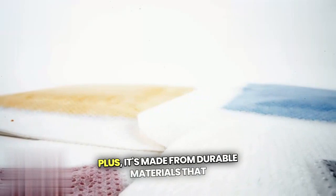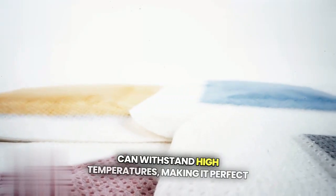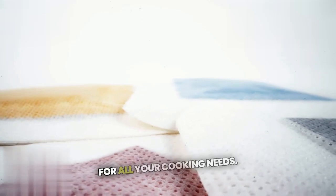Plus, it's made from durable materials that can withstand high temperatures, making it perfect for all your cooking needs.